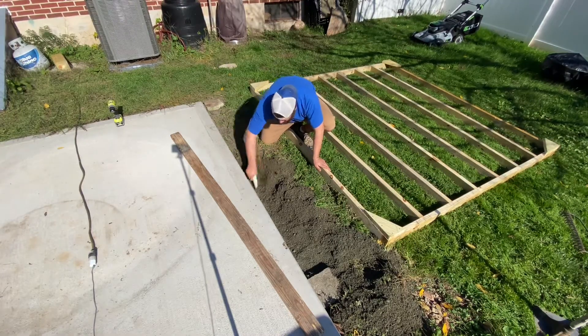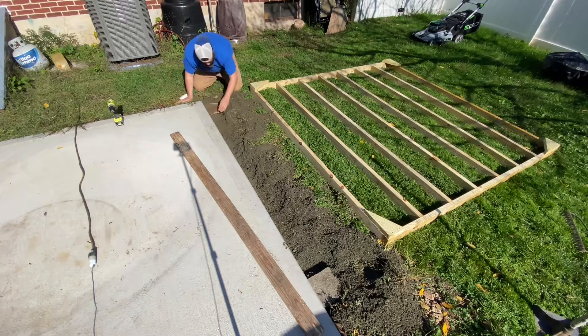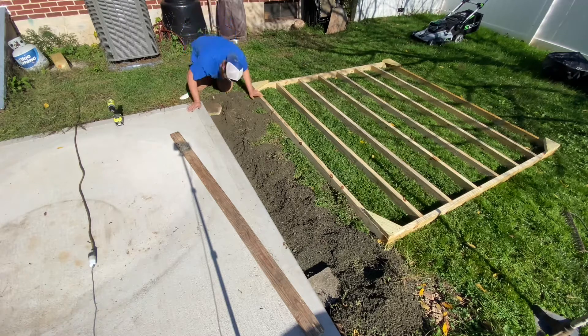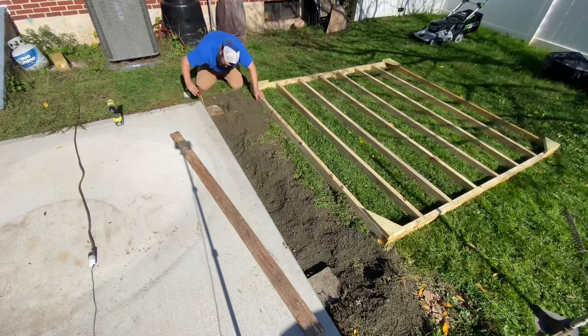Nah, we'll put it back here. Of course I gotta dig it out here, make it level — there's a little hump in my yard, so a lot of digging, not a lot of fun. Looks good — a little measurement there, a little measurement there.